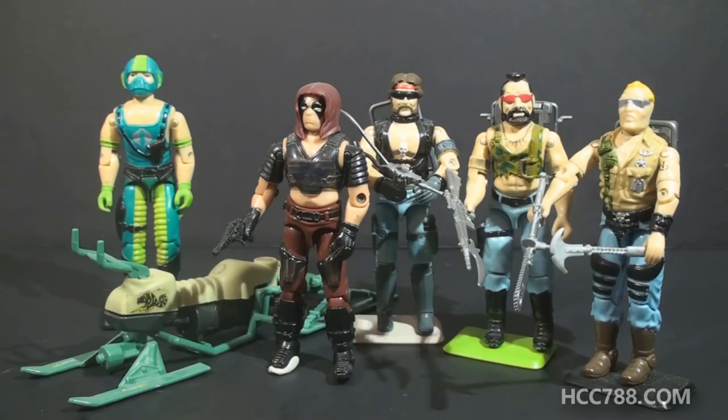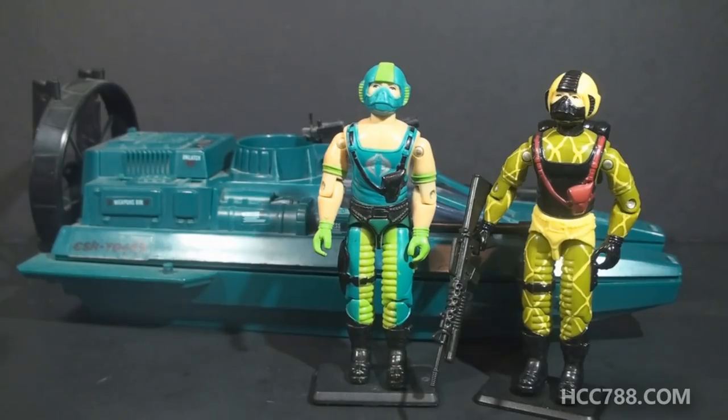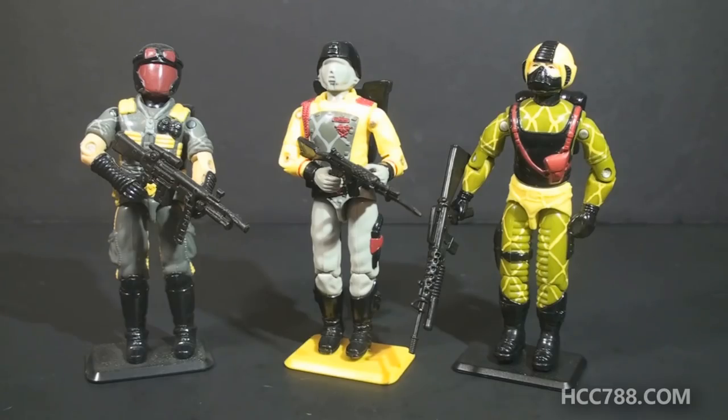He didn't match the look of the Dreadnoughts, but his personality would have fit in. The colors on the first version of Copperhead were made to complement the greenish color of the Water Moccasin. The Python Patrol version reused the mold from version 1, but used the Python Patrol color scheme. The colors are drastically different. There is a color variant for version 1, known as the Dark Green Gloves Copperhead.